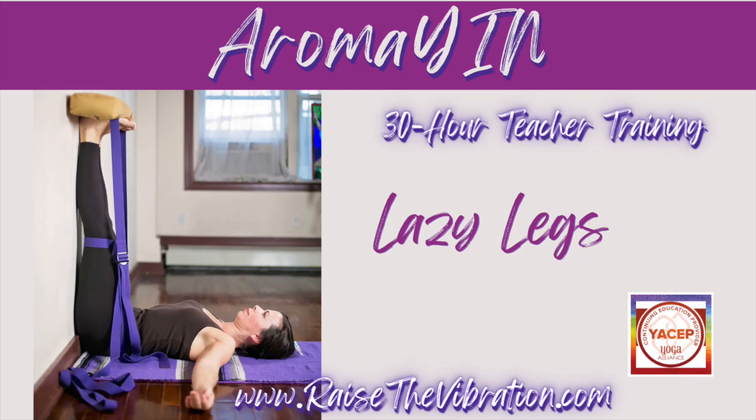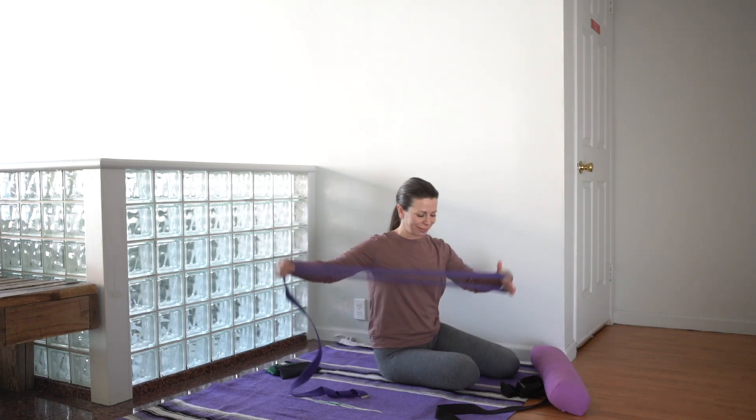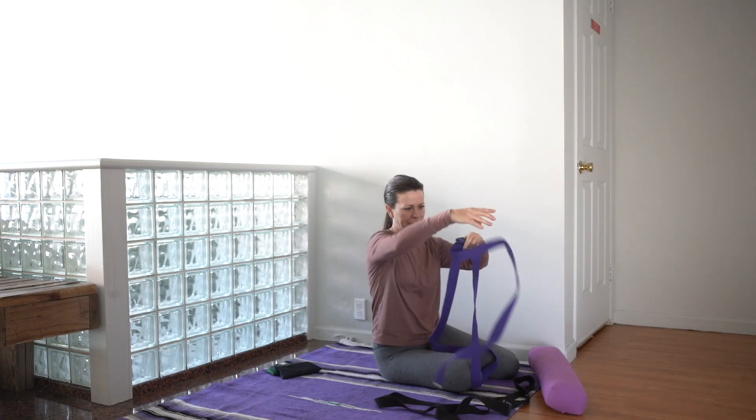Lazy Legs is the perfect pose when you want to invert but with little to minimum effort. Ensure you have a small bolster and two belts — one with a wide loop and one with the skinny loop. You'll also have two eye pillows to the side.